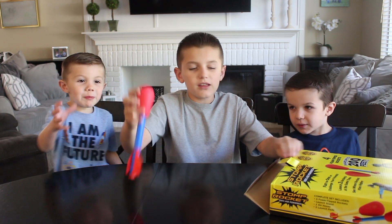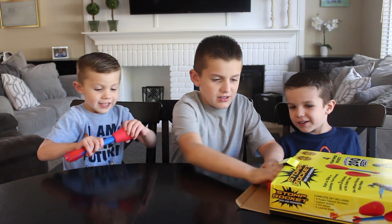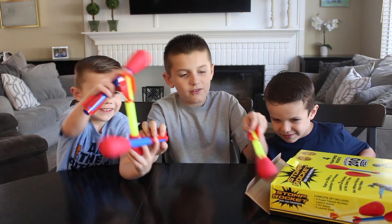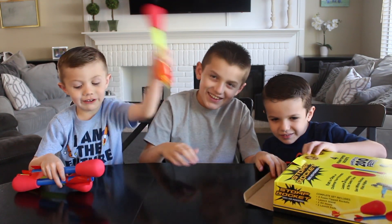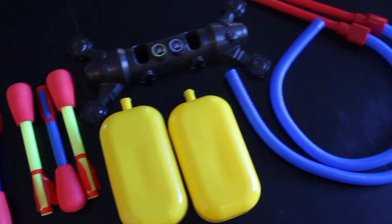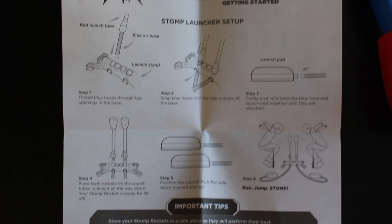Time to open it. One rocket. Two rocket. Three rocket. Four rocket. Yay! This is everything that came in the box. It comes with super easy setup instructions. Let's take it out to the park and play with it.